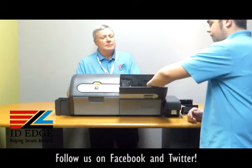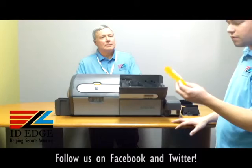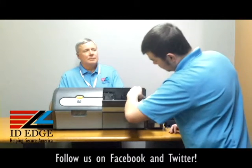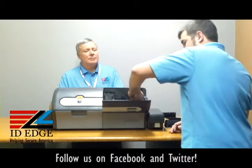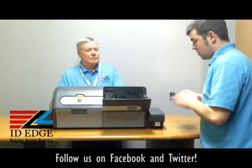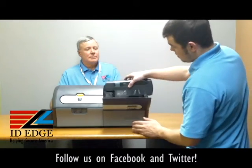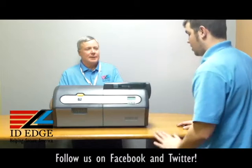And the other one is for your single feed. If you ever do single-feed cards, these don't really need to be replaced that much if you do not do single-fed cards. This one goes in there — it actually has a track for you to follow, and it just pops right back in. From there you can put the cover back on.